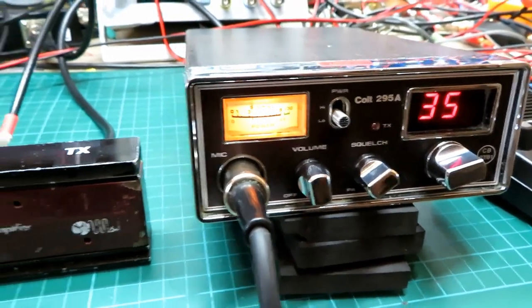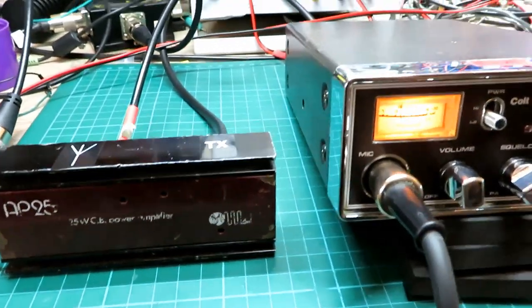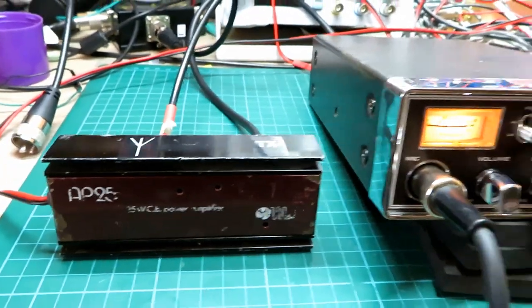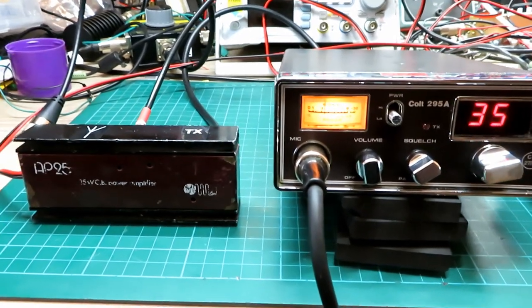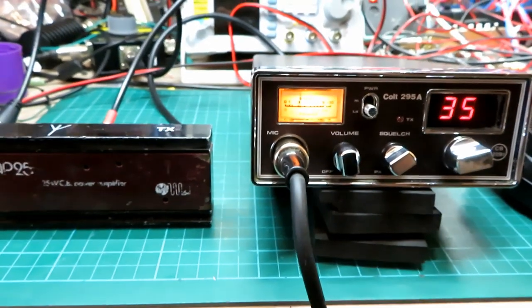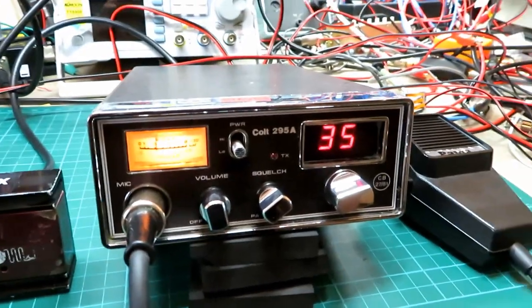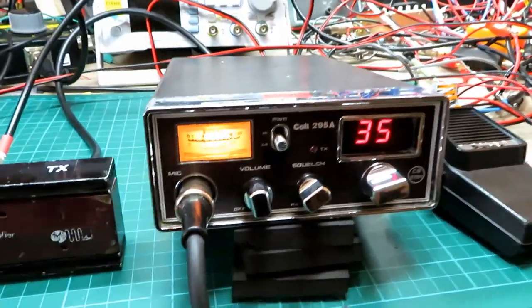It was just done as a little test to show you what you can expect if you do invest in one of these. I know people do sideband and freeband and everything else — I'm not here to judge anyone. Most people know what they can and can't do — I'm just here to show you what you can do and mainly how to fix these lovely old radios.